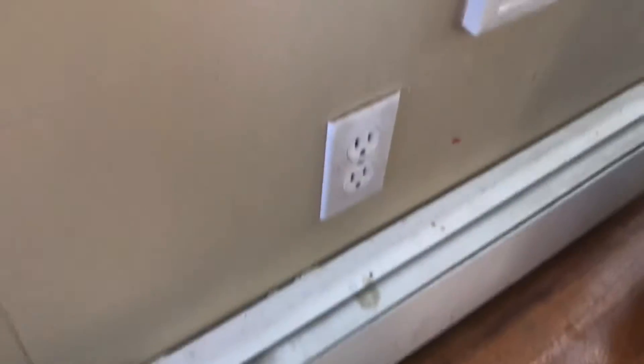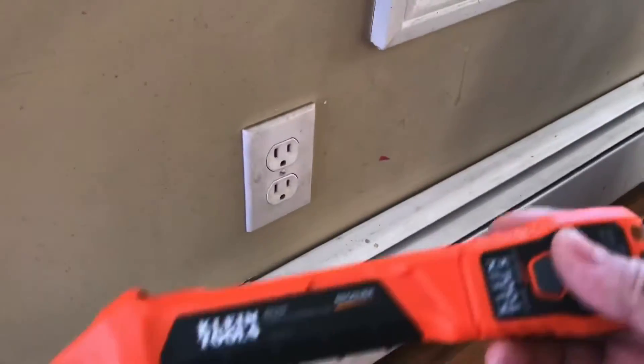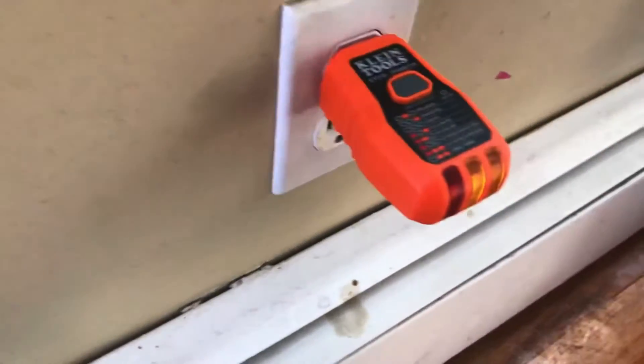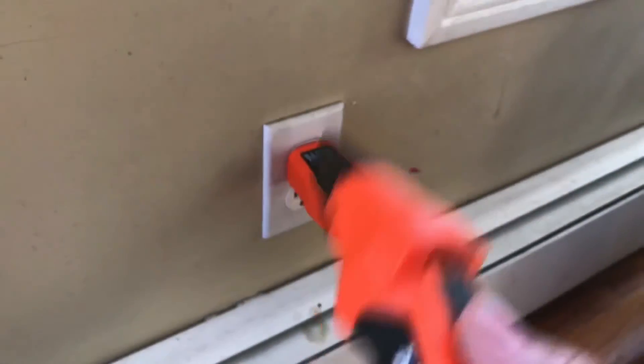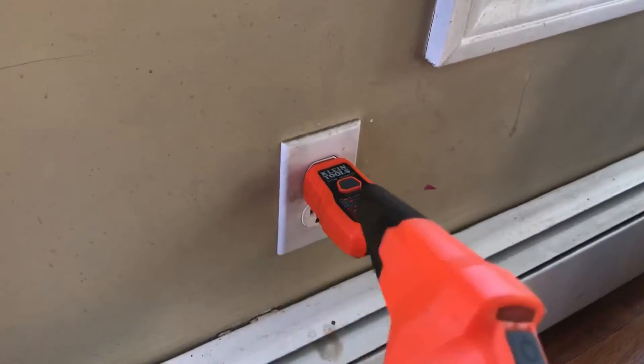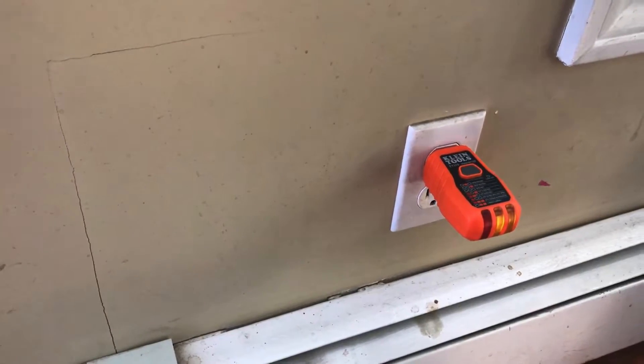We're going to put the plug around the corner of the deck. First things first — come around and shut your power down. If you're not sure where that is, I recommend buying one of these circuit breaker finders. You plug it in, go back to the electrical panel, find the circuit with the toner, shut it down, open up the existing outlet, and start getting a wire out through the outside wall so we can mount our box, plug, and cover.